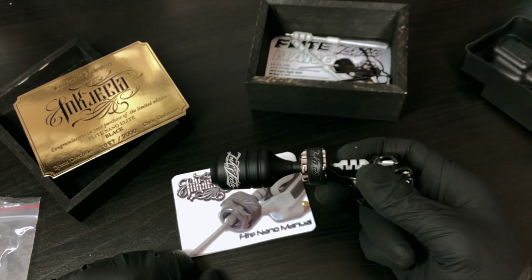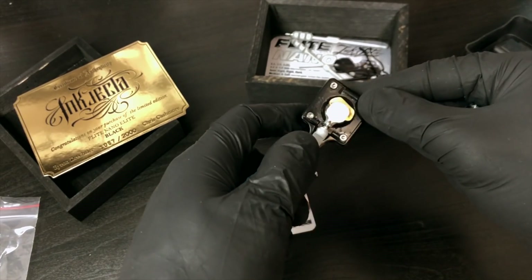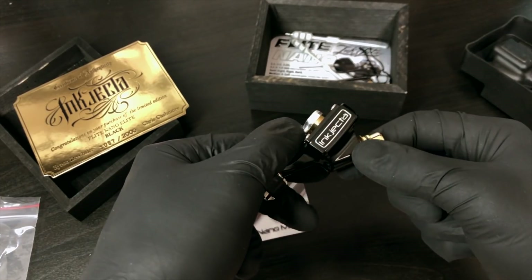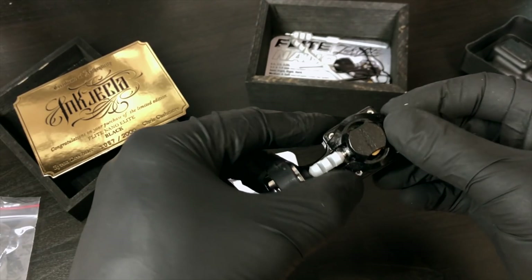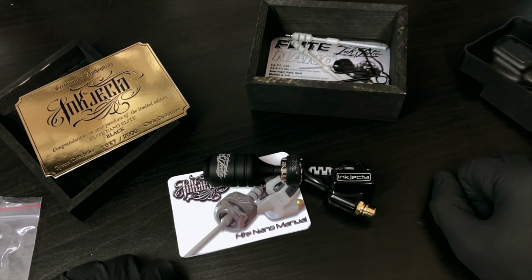If your machine sounds loud, you just need to oil in there. It's pretty low maintenance - you shouldn't oil the cam head because it's already oiled. It's a low maintenance, amazing machine and a lot of the pros use it. I've come to love it over the last six months. Cheers for watching guys, I'll see you in the next one.